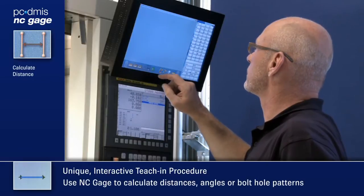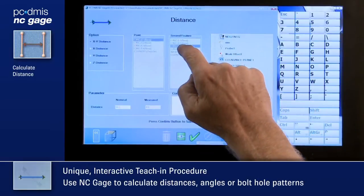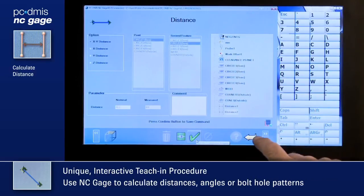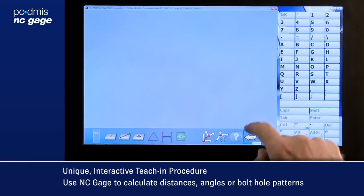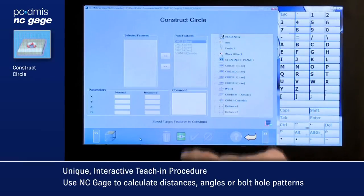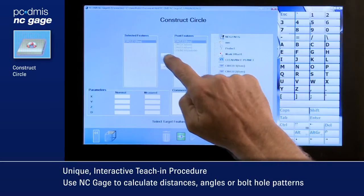It takes only seconds to find an angle or distance between features with NC Gauge. Select the features to evaluate from a list, and NC Gauge shows the result and adds it to the program. The same is true for evaluating bolt hole patterns.